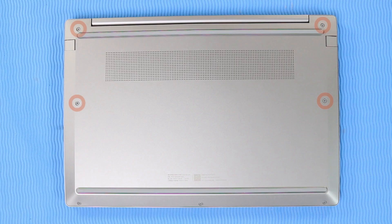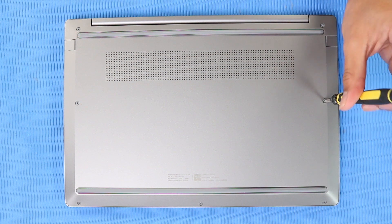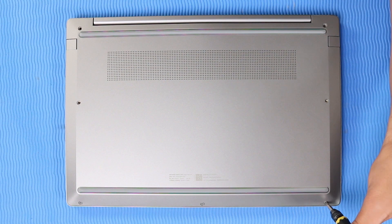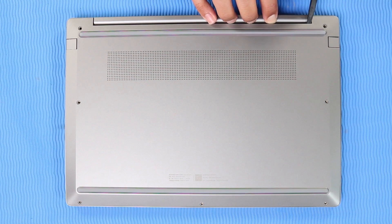Removal: Remove the four longer P1 Phillips-head screws that secure the base enclosure to the top cover. Remove the three shorter P1 Phillips-head screws that secure the base enclosure to the top cover. Use a flat-edge tool to detach and remove the base enclosure.